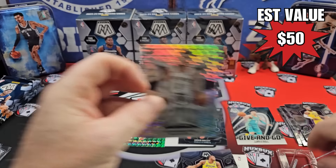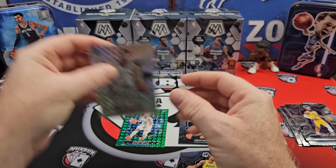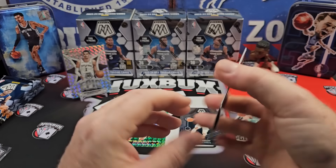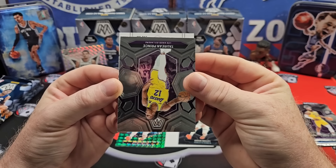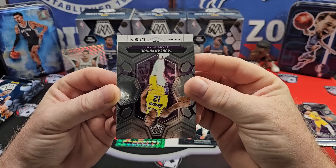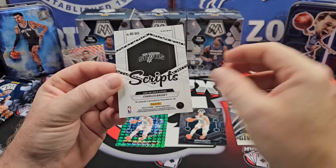Yes sir! Victor Epic Performers. Not numbered, just the base mosaic silver. It's not the greatest nomenclature for a parallel, to name it after the actual product. So we got an auto here — Mosaic Scripts. B-A-S... Bassey? Charles Bassey? I called it Charles Bassey. I'm getting good at this.